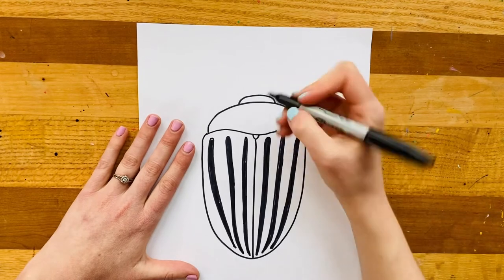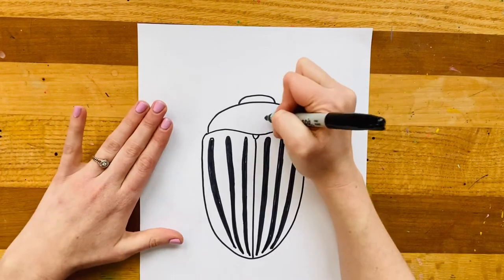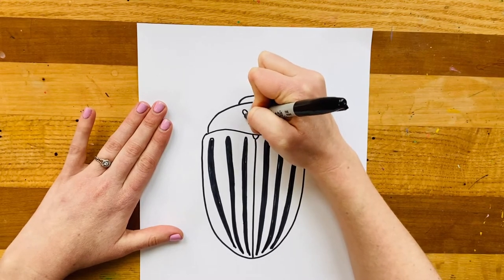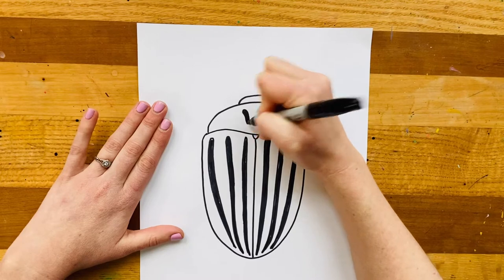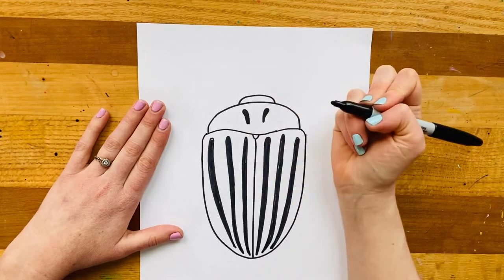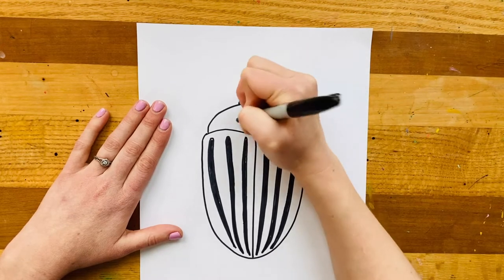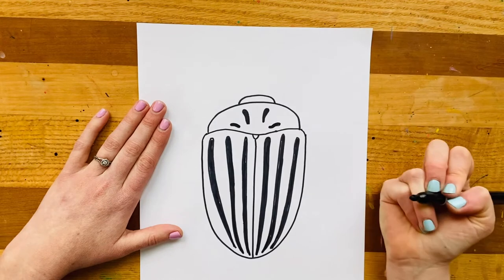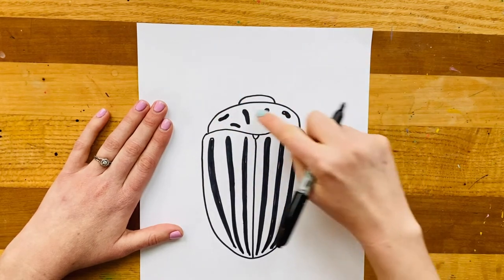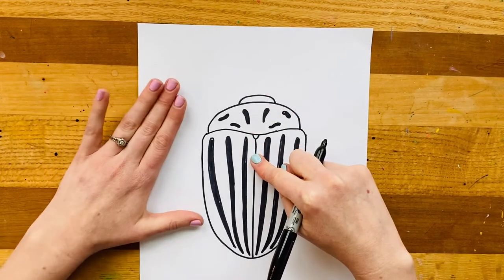Now I'm going to make the designs on this top arch of my Colorado potato beetle. I've got some gentle raindrop shapes — most of the markings on this beetle are going to be black and the beetle itself is going to be yellow. I've made two little raindrop shapes, a little bit uneven, and then I'm going to make another little patch here kind of like a wiggly little snake, another wiggly patch, and then one more up here. So basically each side of this part has three little markings — one, two, three on each side.